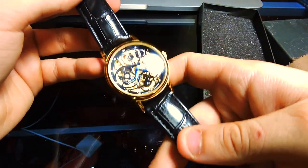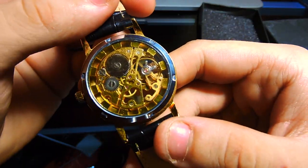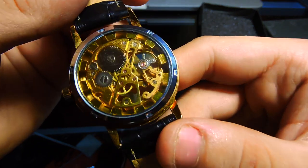Aside from the hassle of constantly winding it every few hours, once it is wound the gear display is eye candy. Unfortunately, it doesn't have a bottom gyroscope, which I would have liked. Also keep in mind that some of the gears visible on the watch may be there just for decoration.